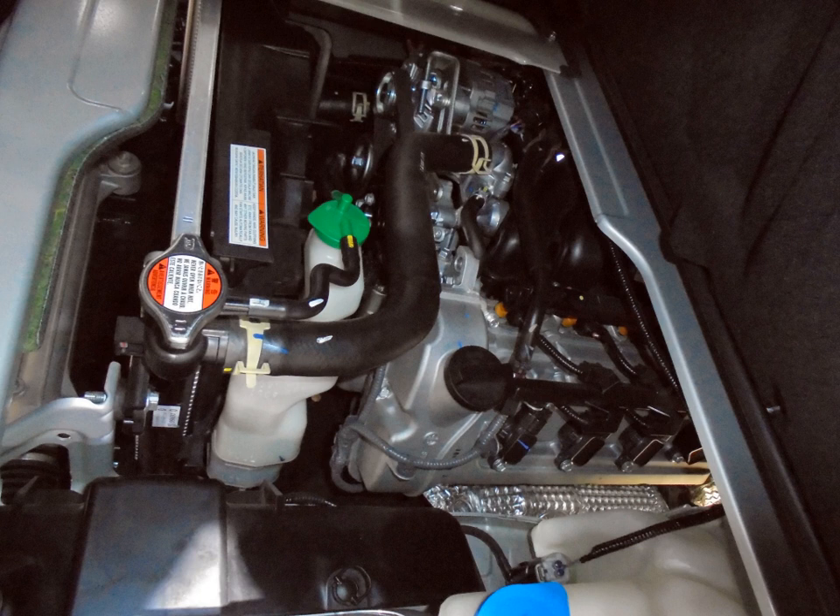R engine: R06A — 658 cc (40.2 cu in), 64 mm × 68.2 mm. Power output: 54 PS (40 kW) naturally aspirated and 64 PS (47 kW) turbocharged.